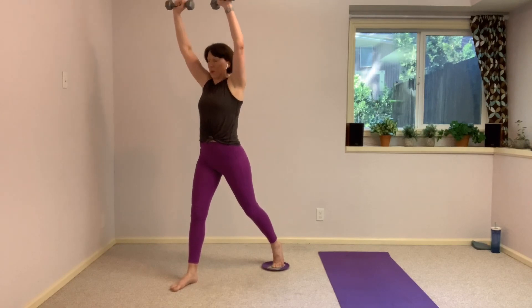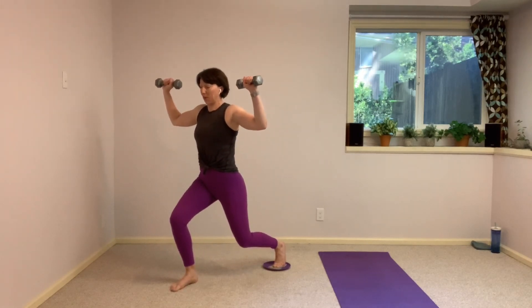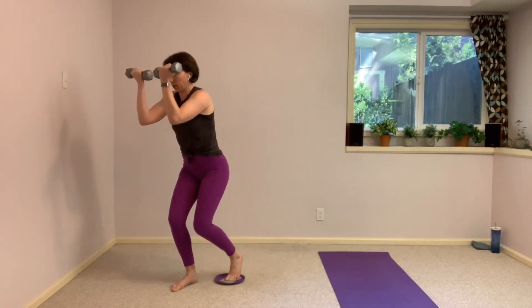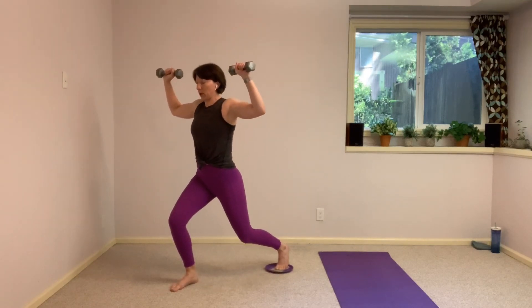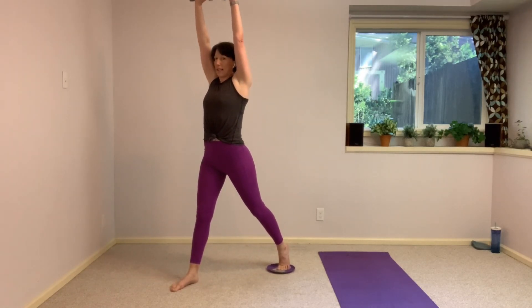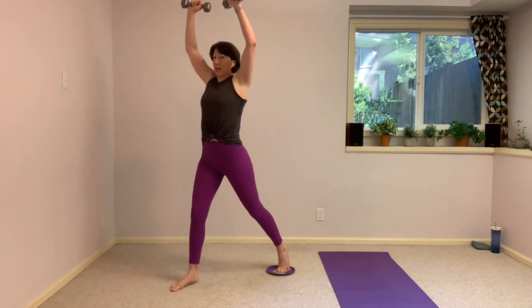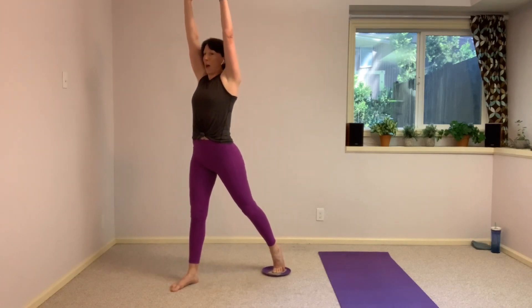Hold this next one down. The arms come in front, frame the face as that right leg skates in. Bring it back, open those arms, stand it up, push to the ceiling. Down, skate it in, arms in front, open goal post, back up. Down, in, open, and up. 15 seconds — in, and up. Perfect. From here, set those weights down, hang on to that glider, and come down into a plank.